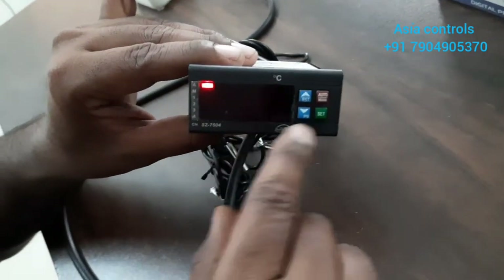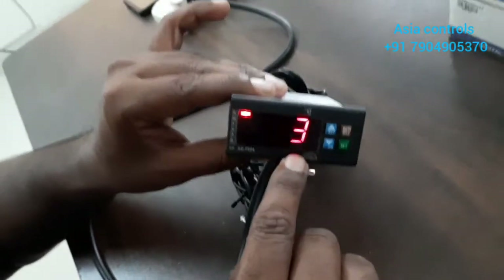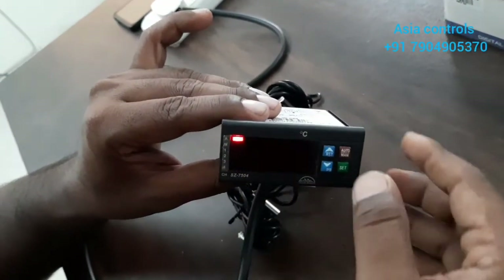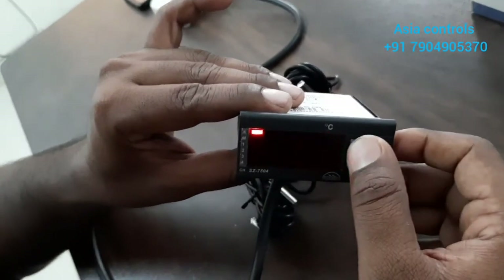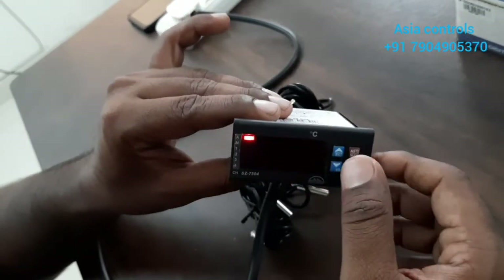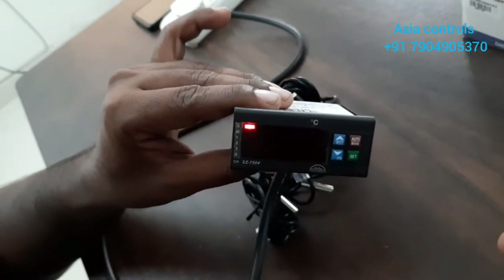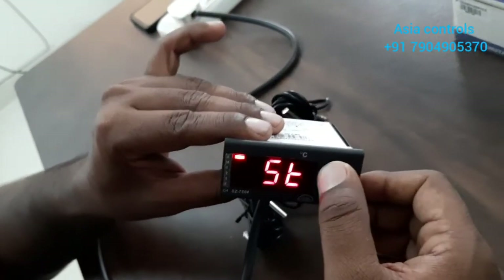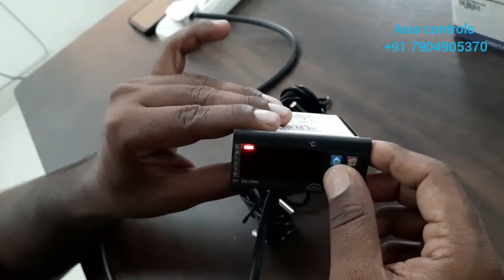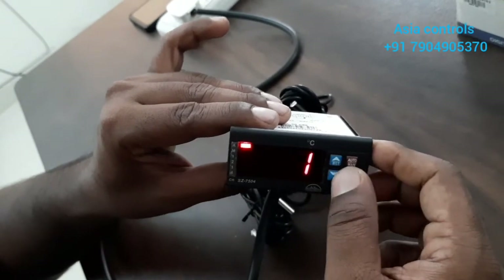Next is SET ST, which is Scanning Time. This is automatically 4 temperature, 3 seconds. This is 4–5 seconds. This is the differential time — the gap — with a maximum of 10 seconds. Next is the keypad lock. We can change the parameters using the keypad lock so that it will protect the parameters.